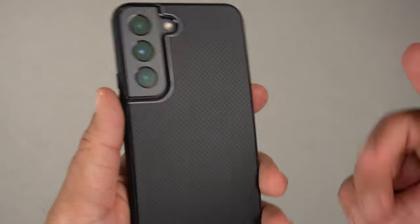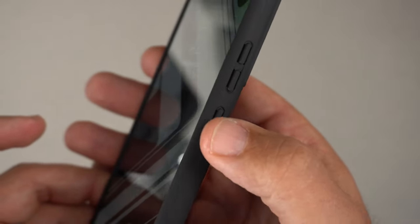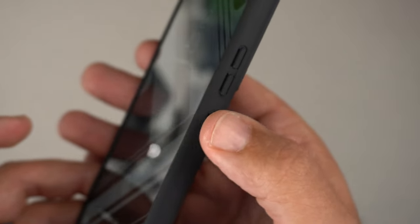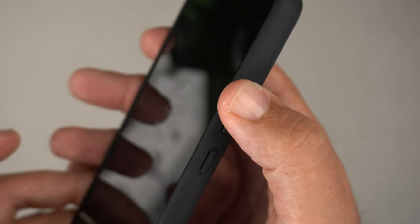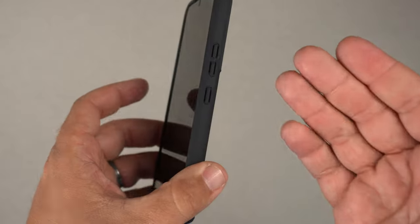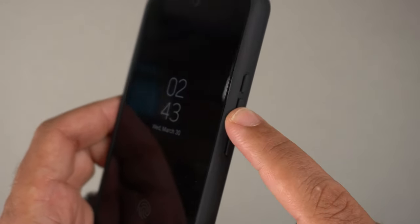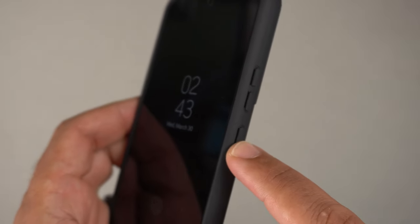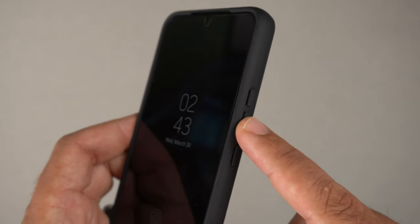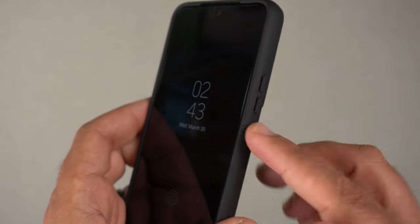Now let's do the clicky button test, starting with the power button, then volume up and down. The buttons are very clicky. The volume down button is noticeably more clicky than the volume up and power button — you can hear and feel the difference — but no problem, because they're all very responsive.